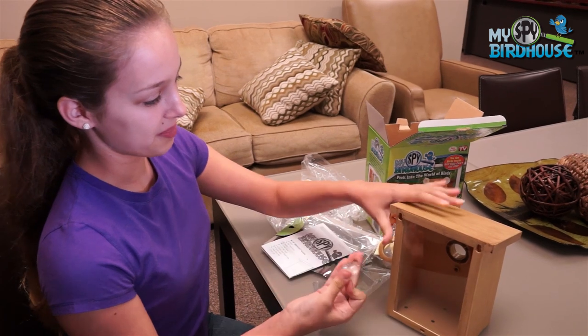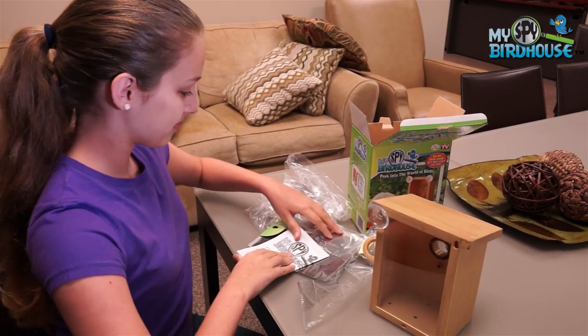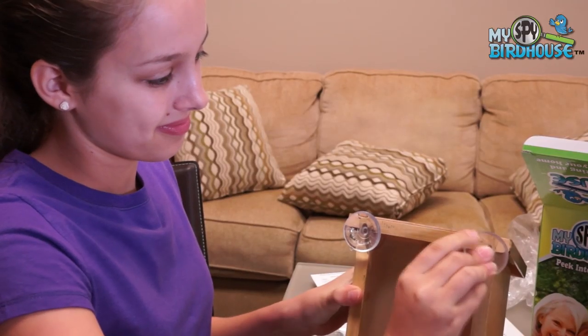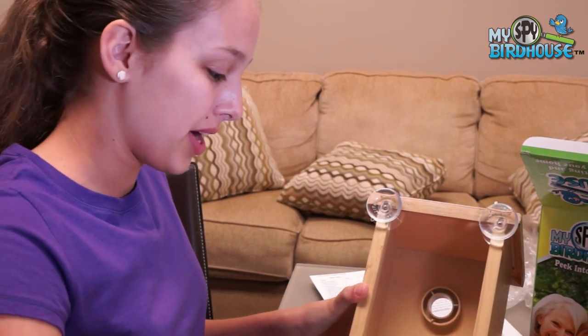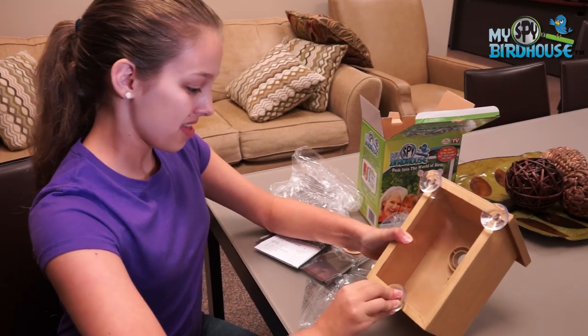Then we can put on our suction cups — turn those in there. For the bottom one, you just want to twist and gently push in the hole. There you go.